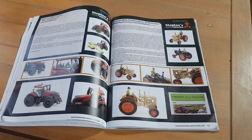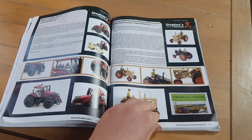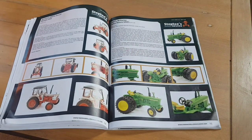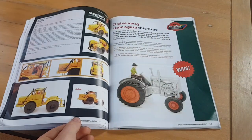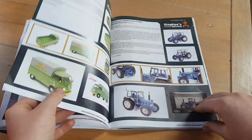Moving onto the reviews — these are Stephen's reviews and they're very honest. If you're not sure whether to buy a model or not, this section is very helpful. There are plenty of them covering whatever new models are out. Stephen and I both read the magazine before filming and found the reviews very good. You can see there's the new David Brown being brought out by Britains, the John Deere dual wheels, and plenty more reviews.